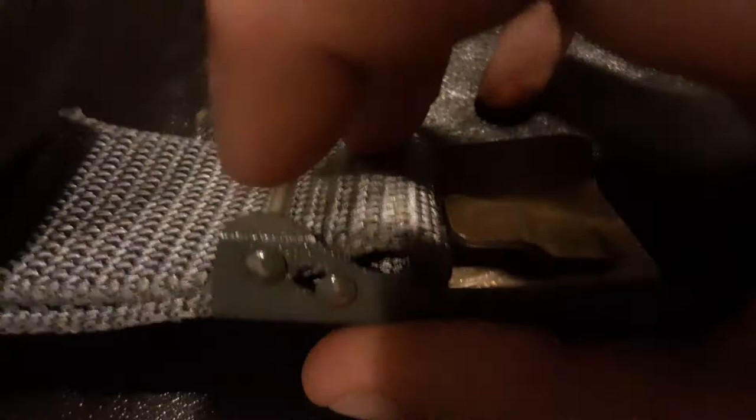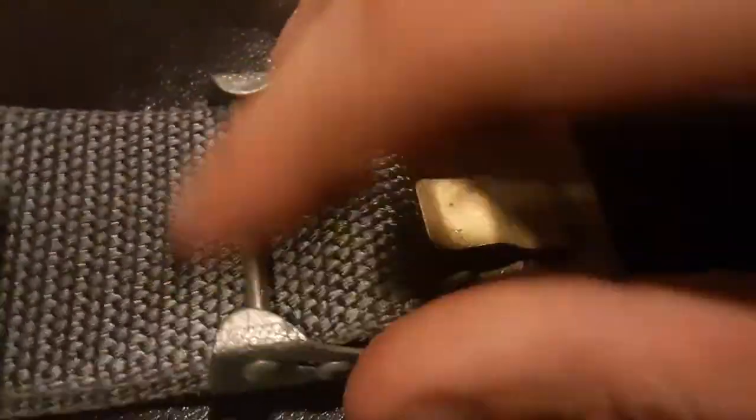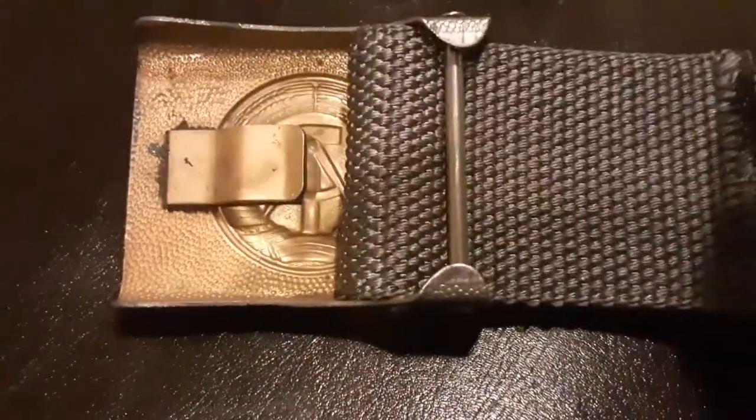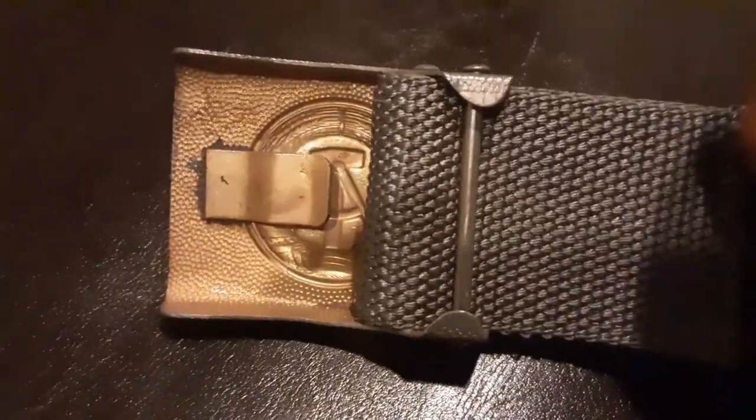On the back it has a friction mechanism with two very long prongs — two very long tubes. That is the retention catch, and you can see it's a stamped construction — stamped on the back as well.